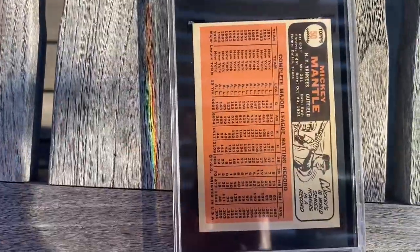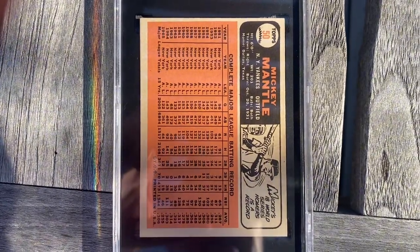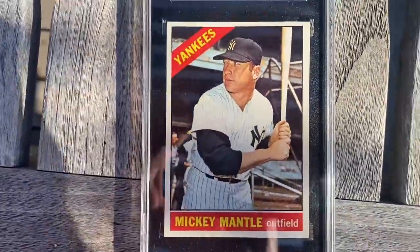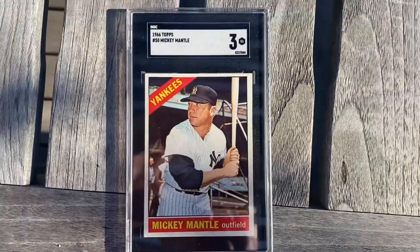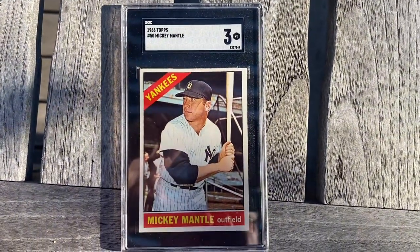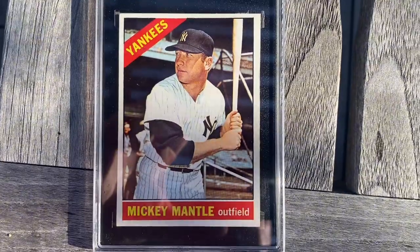I'll flip it around so you can see the back as well. The back is a little bit off but not bad. Look at the corners on this thing too — really really looks nice. So I'm very pleased. Like we always say, you buy the card not the grade. So I'm very pleased with this card, and hopefully tomorrow I might be able to find another one.